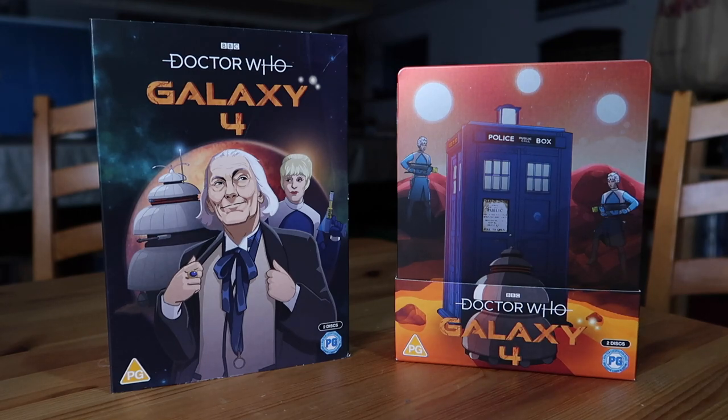Galaxy 4 was the first story of season three of Doctor Who, broadcast in September and October of 1965. For several decades, all four episodes were considered missing. Episode three was discovered in 2011, so that does survive. But unfortunately, episodes one, two, and four do not. There are a few clips from each episode that survive, but on the whole, this is a mainly missing story.